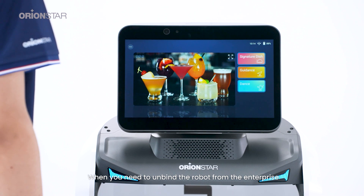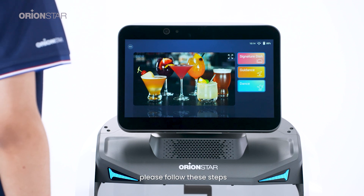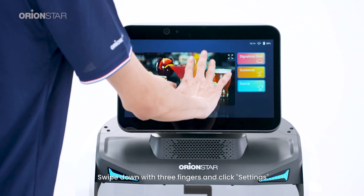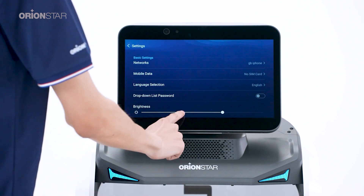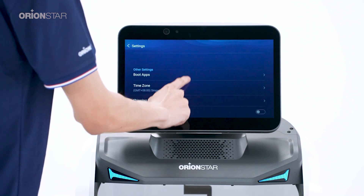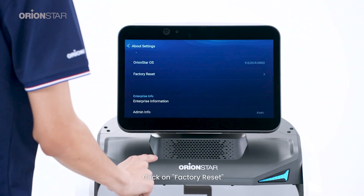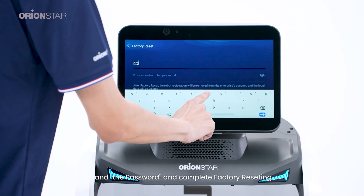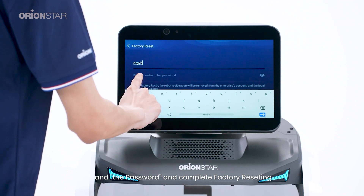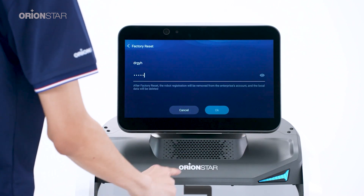When you need to unbind the robot from the enterprise and restore it to its factory settings, please follow these steps. Swipe down with three fingers and click Settings, then click About the Robot, then click Factory Reset. Enter the super admin account and password to complete the factory reset.